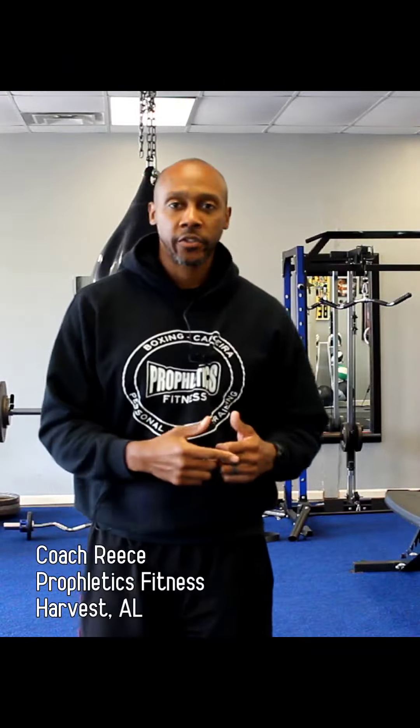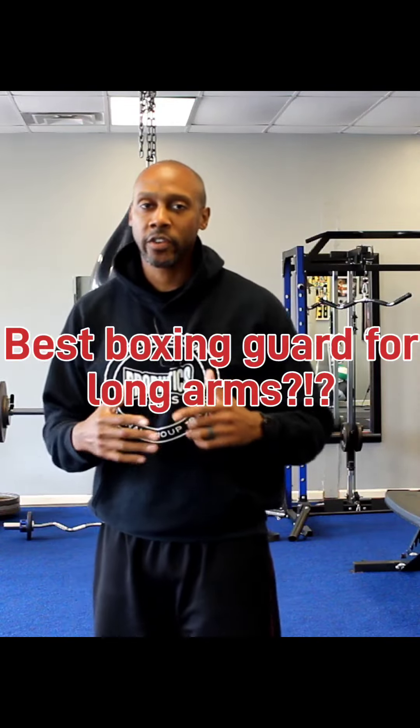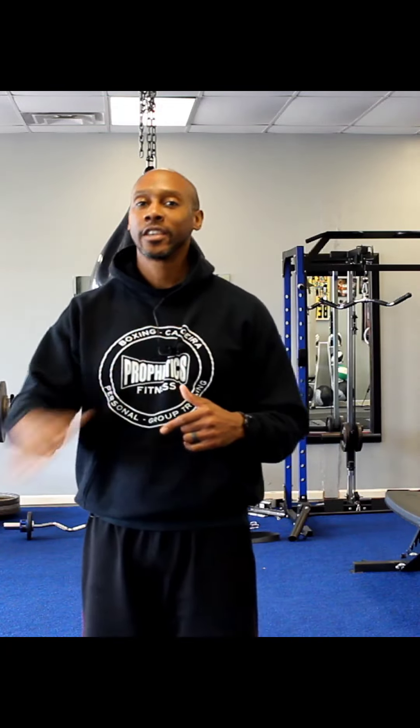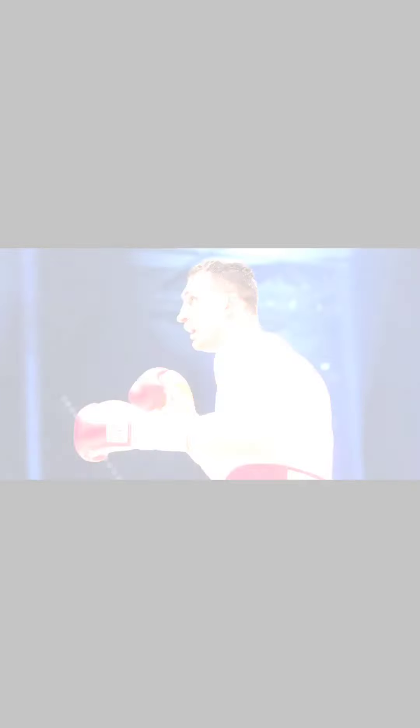What's going on, y'all? Coach Reese here, Profletics Fitness. Thank you for the question. Willie Havemery of HM Power Wash down there in DeSoto, Texas — washing stains away. Good job on the power washing, by the way. So you asked: what boxing guard is best for individuals with long arms? I have long arms as well, but not quite as tall as yours. You said you're 6'2" with a 6'8" wingspan — that is insane, by the way. But my personal opinion for anybody who has long arms is a combination.